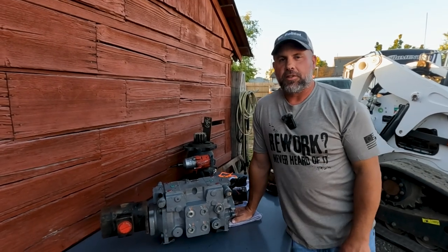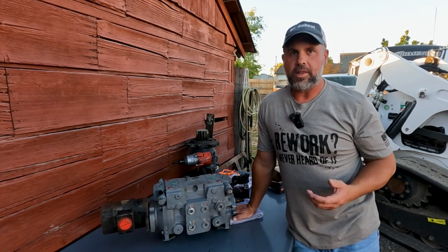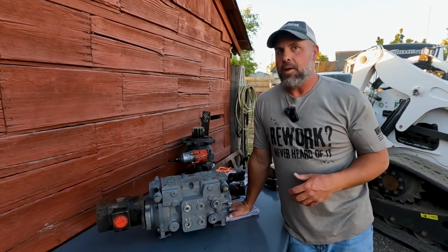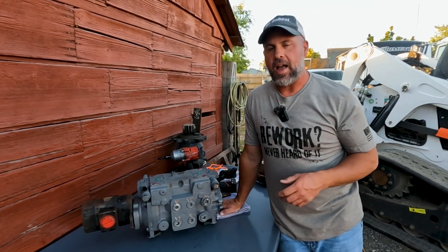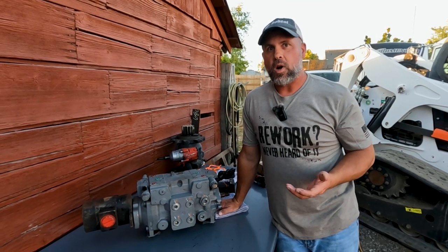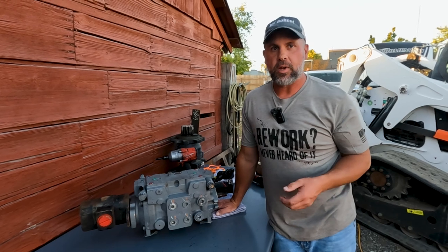If you hang around these Bobcat machines long enough, you may have heard the term swashplate sensor, or you might be the unfortunate one who has a swashplate sensor code — maybe 'swashplate sensor won't return to neutral' or 'swashplate sensor out of neutral.' So, what is a swashplate? Why do we have a swashplate sensor? What does it do? How is it controlled? And why are you now getting codes?